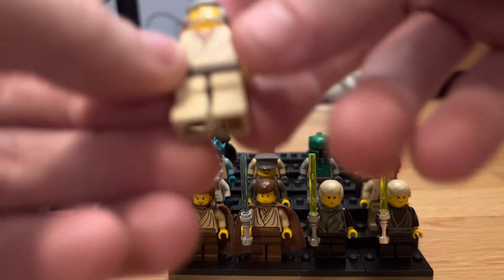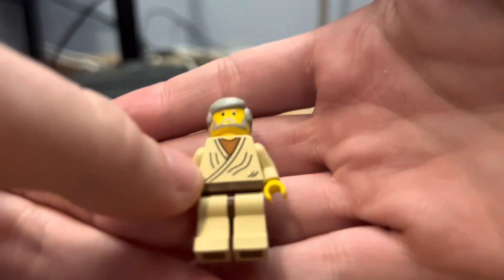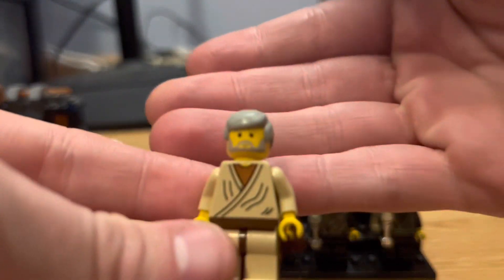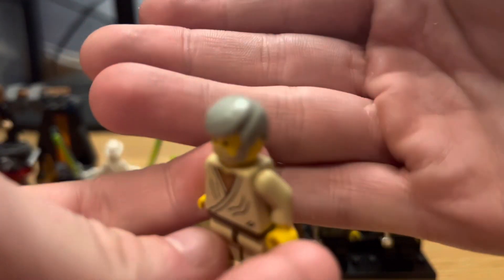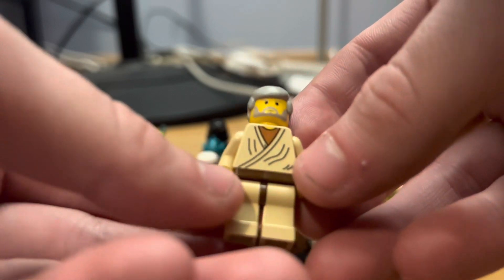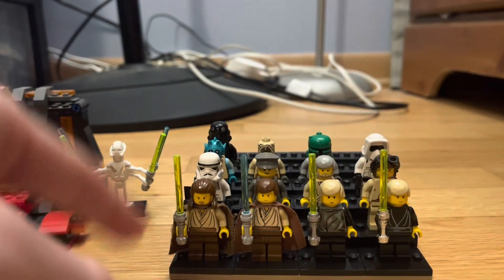This figure is the 1999 Obi-Wan, and he has similar printing to Anakin — basic torso print, yellow facial print, basic 1999 Obi-Wan face print, gray hair piece, no arm printing, no leg printing. Overall just a basic Obi-Wan figure from 1999.